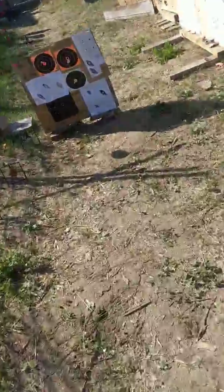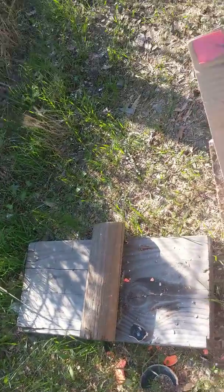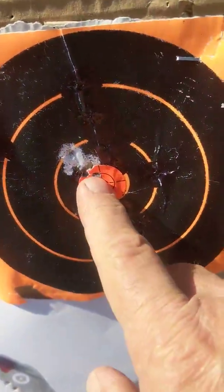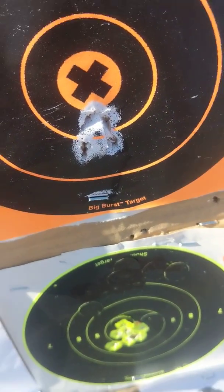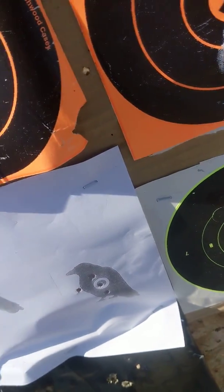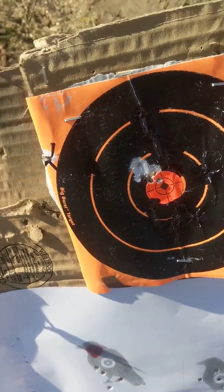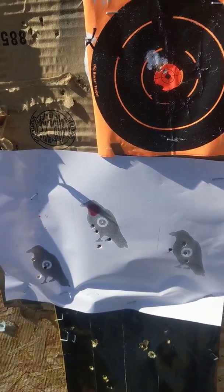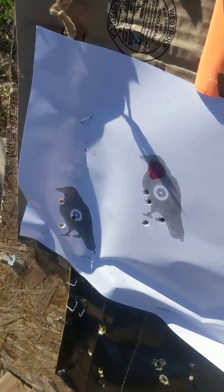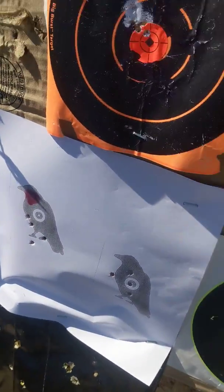I had some lousy shots down here on the left of the birds, but yesterday this is the 177 group and this is the 22 group. That was with Gamo Redfire pellets. The 177 shoots Crosman Premier hollow points all over the place — that's what those are down there. It doesn't do good with Crosman Premier hollow points; it does good with Gamo Redfire.